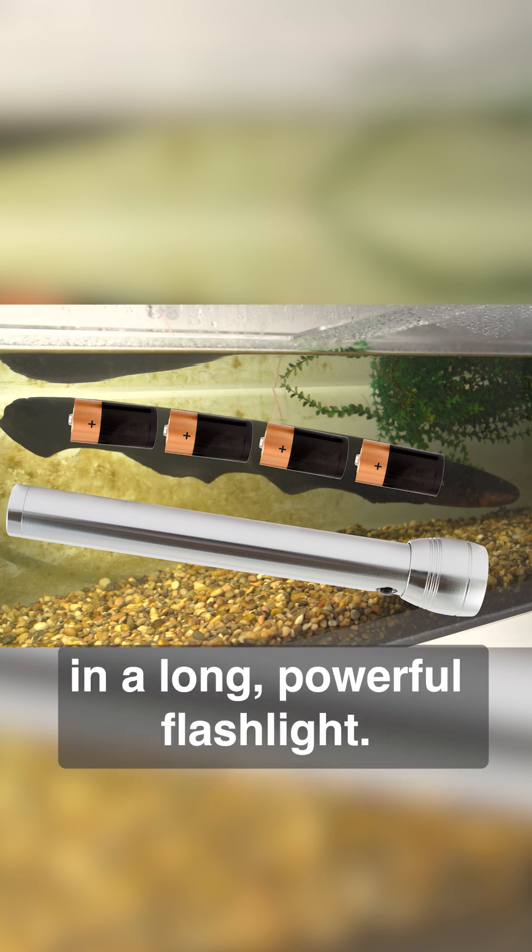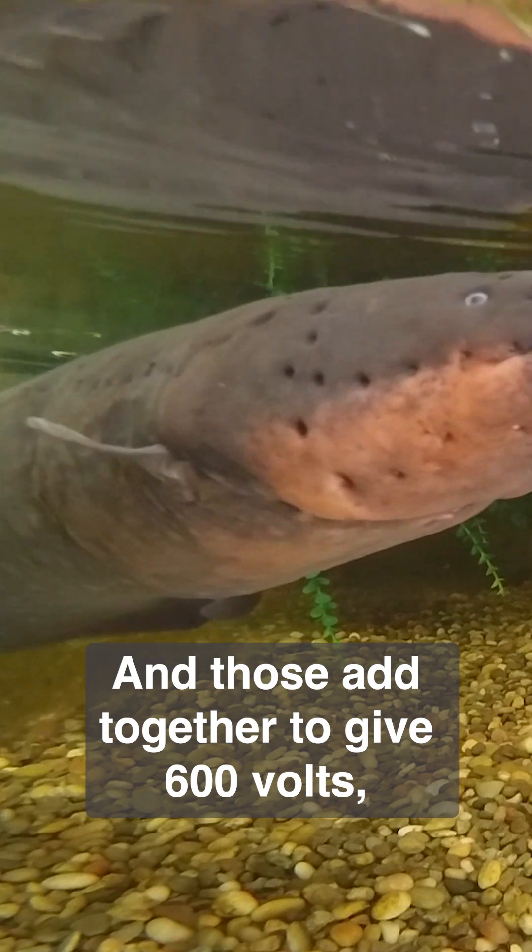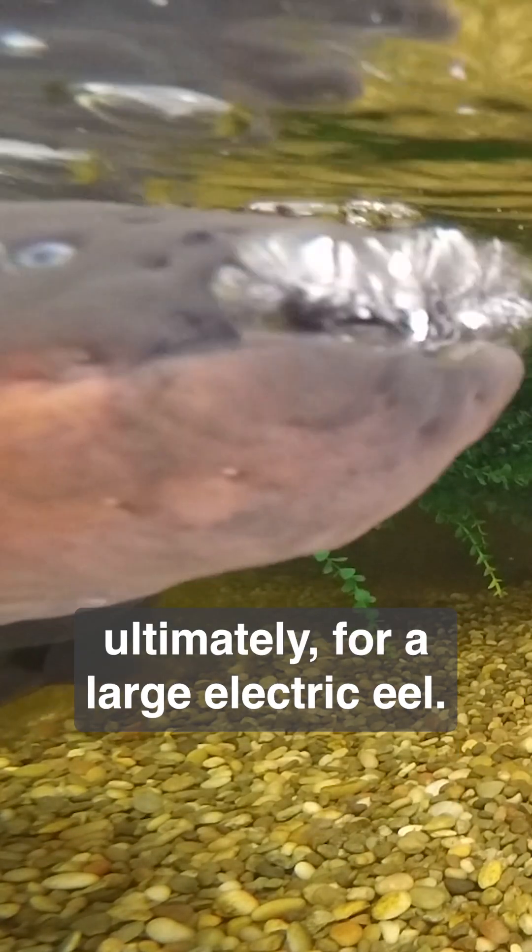the way you might put a whole bunch of batteries in a long, powerful flashlight. And those add together to give 600 volts, ultimately, for a large electric eel.